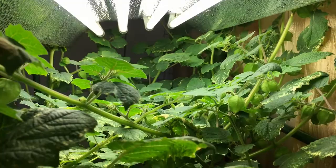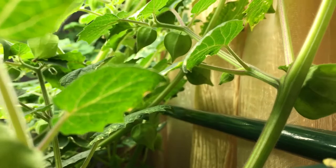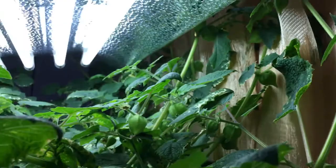Hey everyone, welcome back to my garden. I wanted to show you quickly — in under one minute — how to quickly and easily get rid of spider mites or aphids without the use of any chemicals, pesticides, or neem oil.